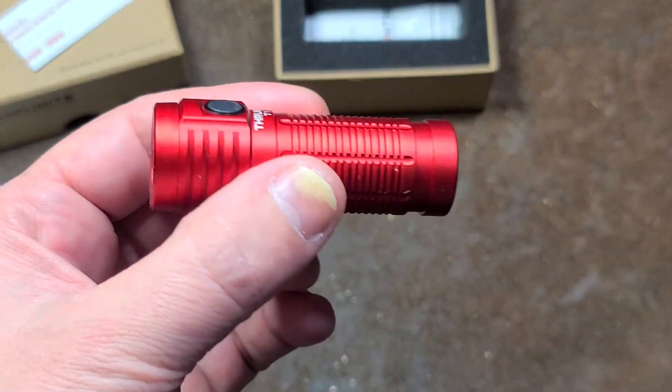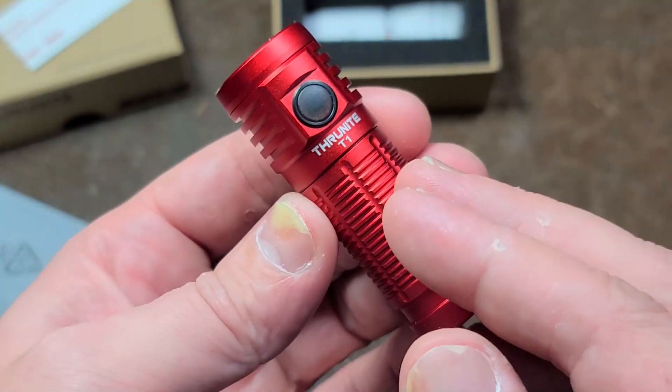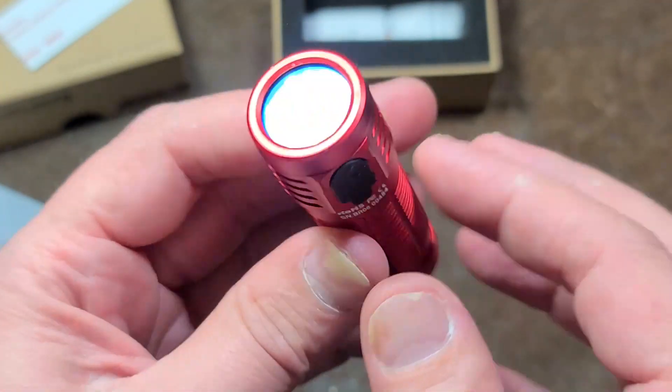Catus Maximus here. This time it's another flashlight review because I do like to collect flashlights. This is the 3901 — they call these little pocket rockets.